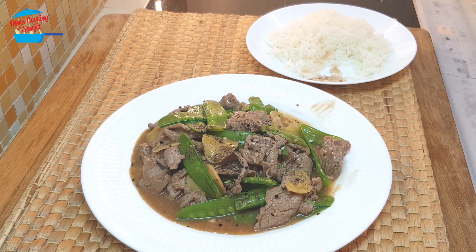Wow, it's so delicious! The meat is very tender and the vegetable is so crunchy, and the gravy has the fragrance of the pepper as well as the ginger. The overall combination of all the ingredients is perfect — really nice, I give it a thumbs up! Thank you for watching. If you like this video, please share with your friends and don't forget to subscribe for more of my cooking videos. Thank you and bye bye!